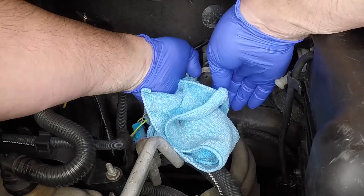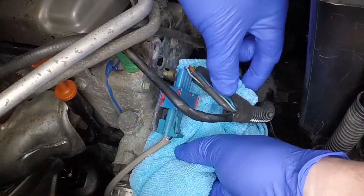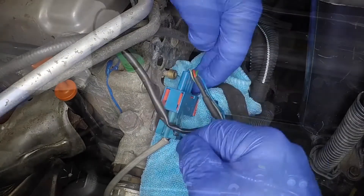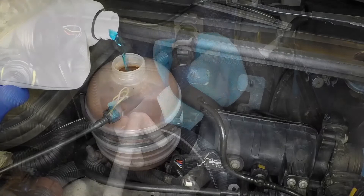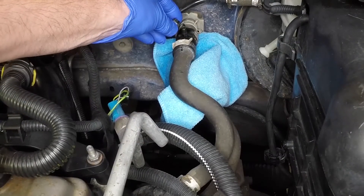Place absorbent rags beneath the bleed points. Fill the cooling system with a 50-50 mixture of antifreeze and water. As soon as bubble-free coolant emerges,